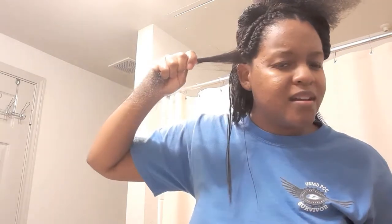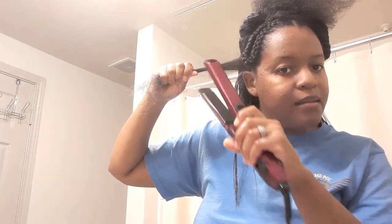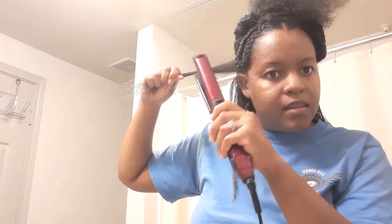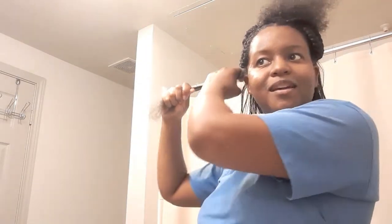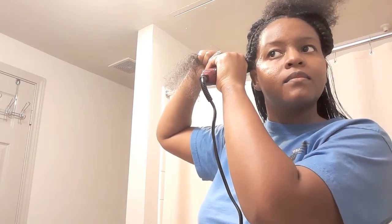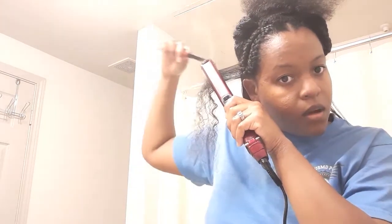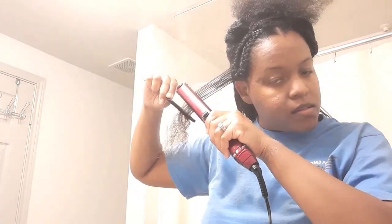Now it's time for the flat iron. Make sure you don't get it too close to your ears — just get it to where you want to flat iron and then go down. Don't hold it too long at the top because then the oil will go to your scalp and you will feel the burn. Just make sure that you get just enough of the hair, and then use the comb.